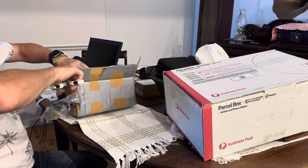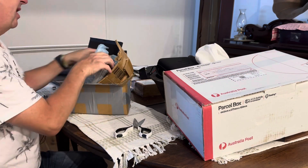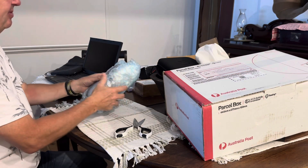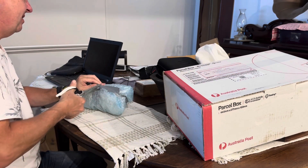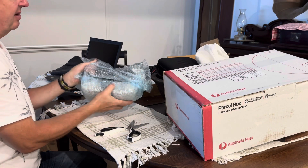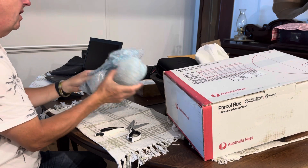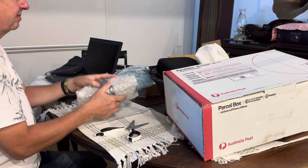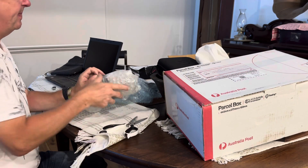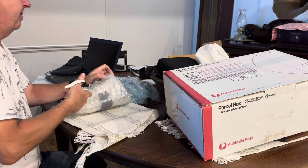Ian messaged me and said, 'Mate, I have a set of VH indicator lenses — if you just pay me the postage, you can have them.' I thought that was a very amazing thing to do, so I put a bit more than postage into his account. Since it came to me I haven't had a chance to open it — I've literally been working on the house and it's been busy with lots of stuff. Anyway, let's get this wrapping off.